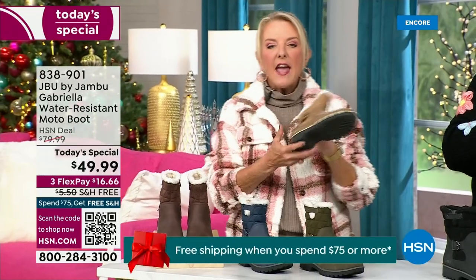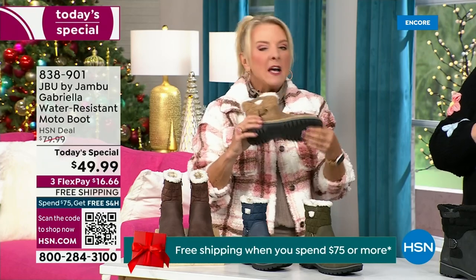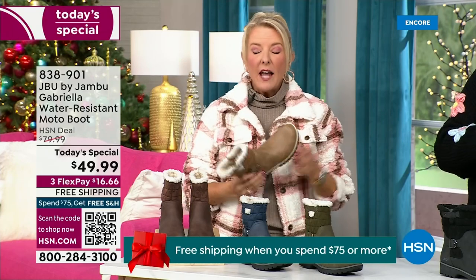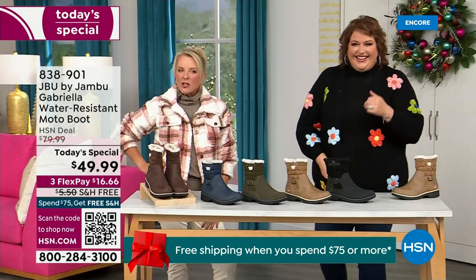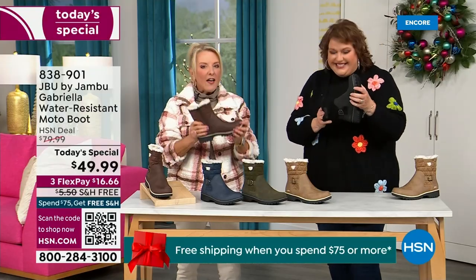They even have a beautiful footbed — they call it the AllTerra footbed. Look at the flexibility. It is wildly lightweight. I went to Laura and said I had the box sitting on my desk before I put them on, and I opened it up and thought, man, those look like they're going to be kind of heavy. And then — oh my gosh — they're like almost as light as a feather.